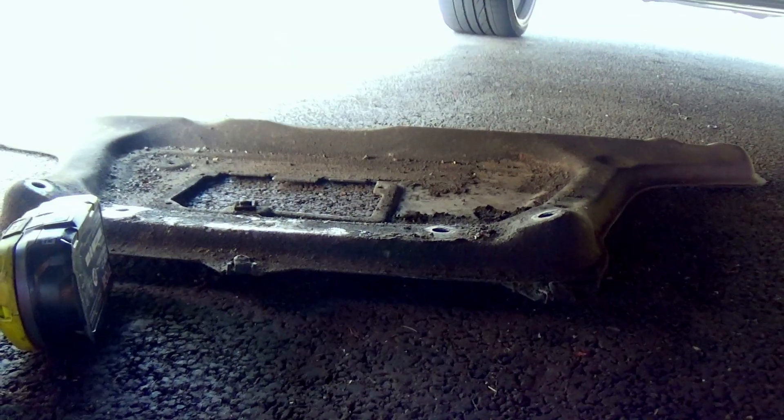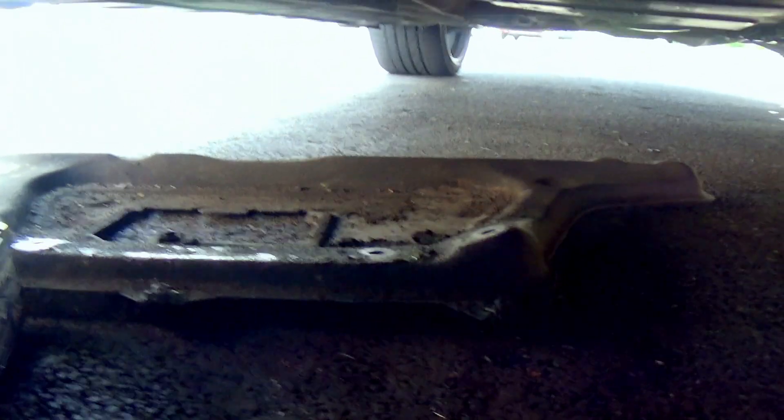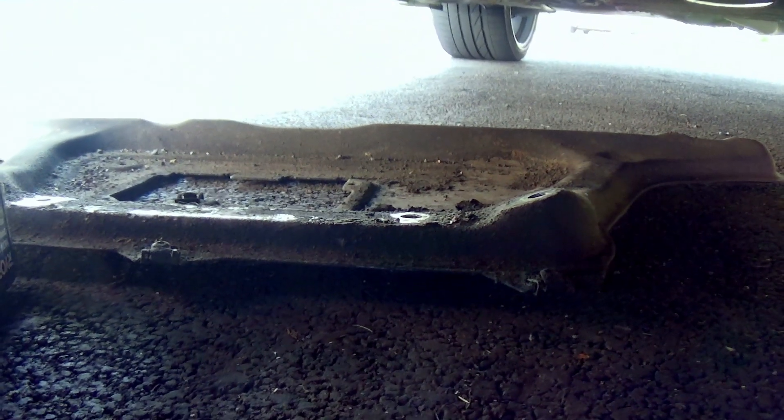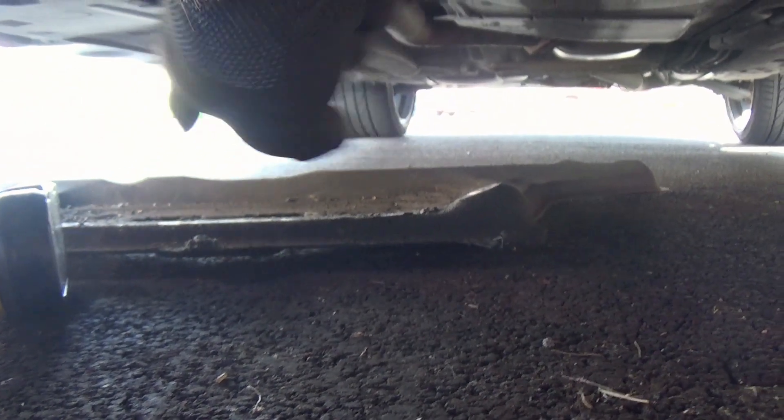We're now under the car facing towards the rear with the trays removed from underneath. This is the metal reinforcement plate, which has eight 16mm bolts. Removing that gives you access to the sump — there's the drain hole, visible through the access hatch with the reinforcement plate off.